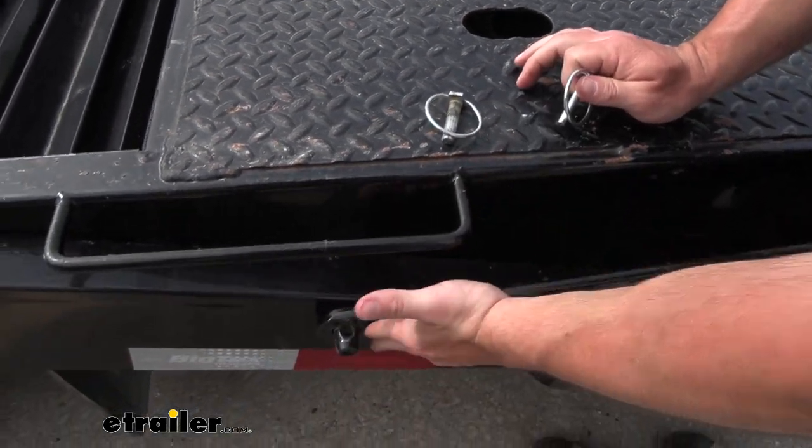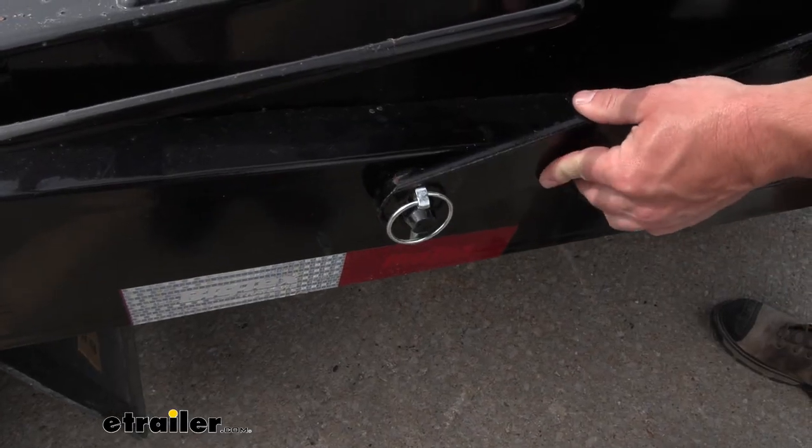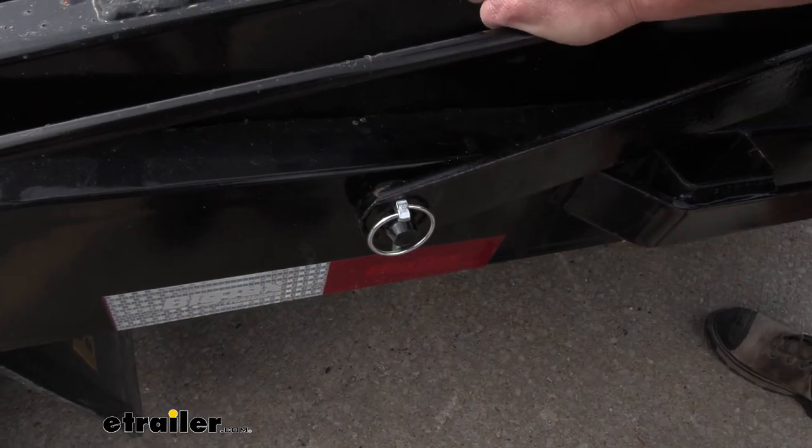On this flatbed trailer, this is where we want to put our linchpin. It's going to go right here, snap into place. Now that arm is not going to go anywhere when you're going down the road.